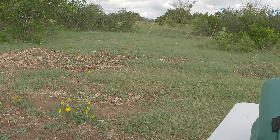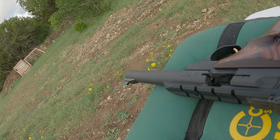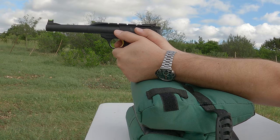And now here we are at 25 yards. I expect we're going to start seeing a difference now, because honestly at 25 yards with the Buck Mark Hunter, I expect that the front sight will most likely cover most of the target at this distance. Let's see how we do.